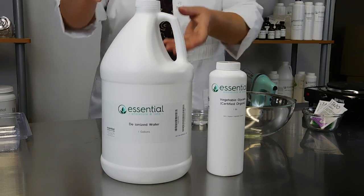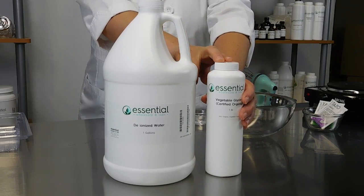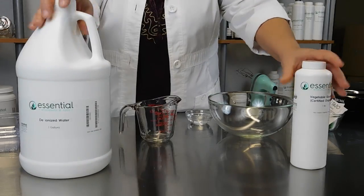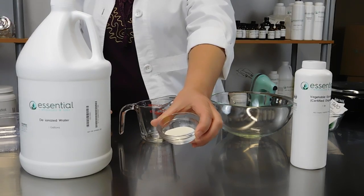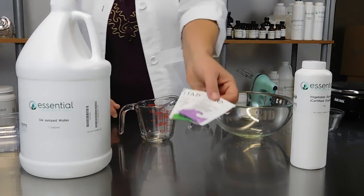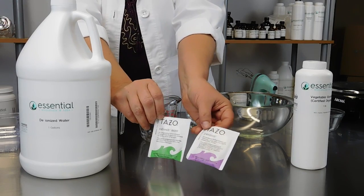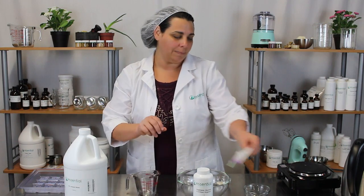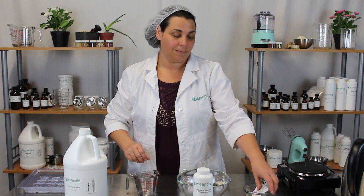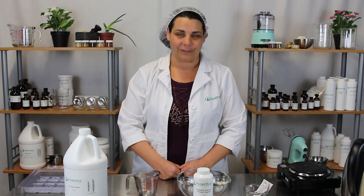To get started making hydrogels, you'll need a few ingredients: deionized water, organic vegetable glycerin, gelatin, and a tea of your choice. I chose a couple here — there's a mint tea and also the Tazo Passion tea, which is hibiscus tea. Hibiscus tea is really nice; it's got a beautiful color and hibiscus is a great antioxidant. It's good for the eye area.